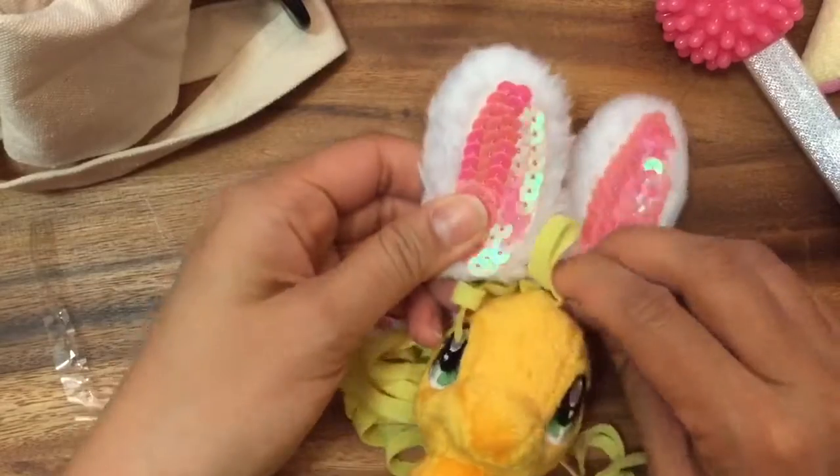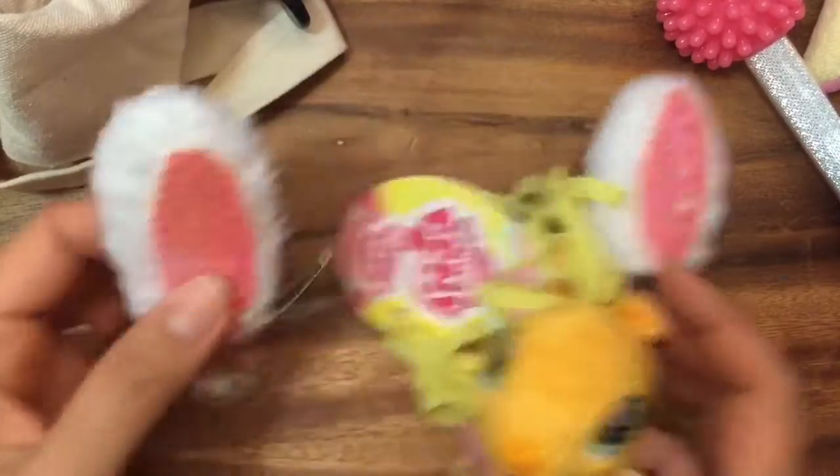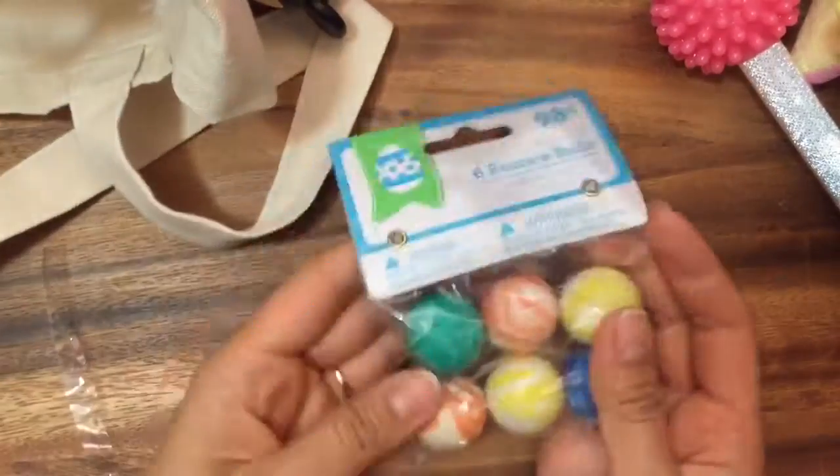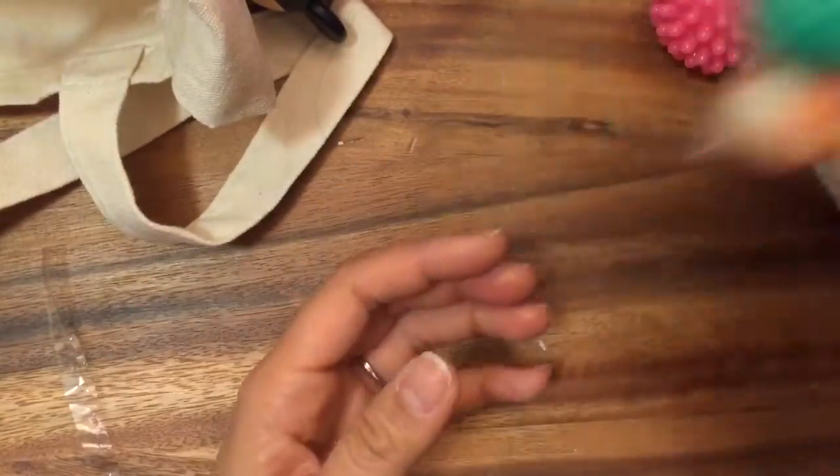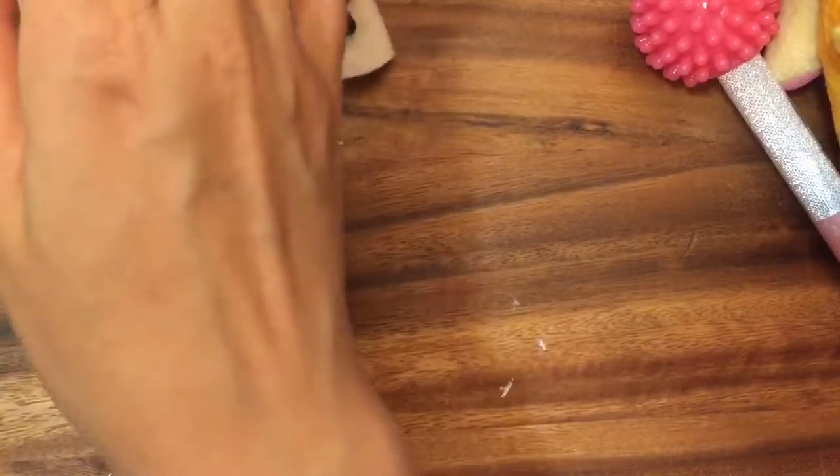These bunny ear clips are so cute. Okay, let's see what else is in our Easter bag. There are so many goodies in here. I have some bouncy balls — bounce, bounce, bounce — so many bouncy balls. What else do I have?